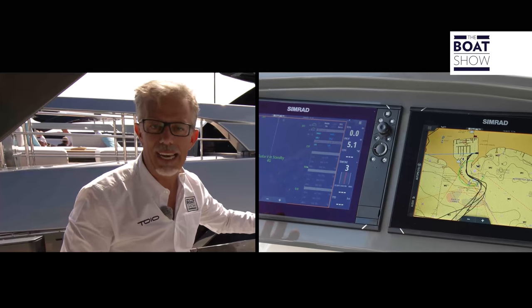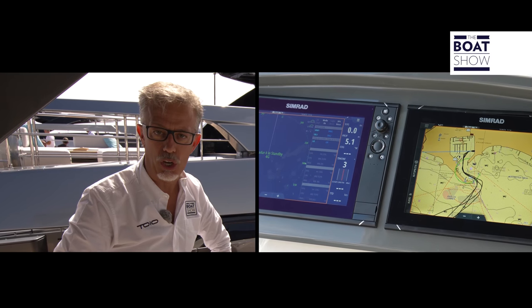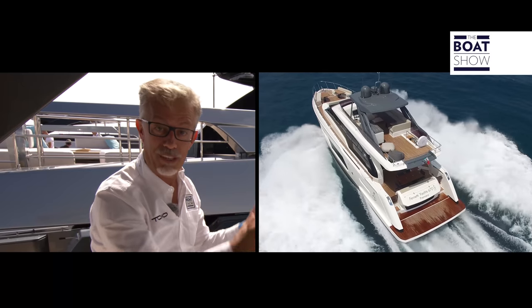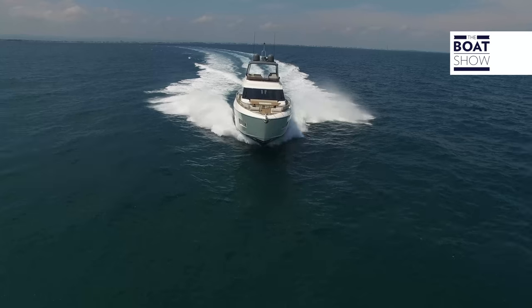To begin with, these displays just showed maps, depth, or radar. Now though, they're the yacht's central nerve center — the interface between the boat and the skipper, or really the boat and the owner, who can now get happily involved themselves in the complex systems on board because they're so easy to use.